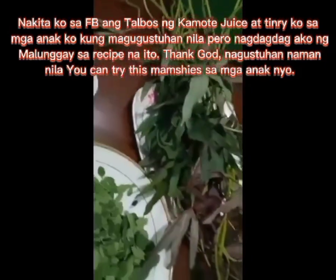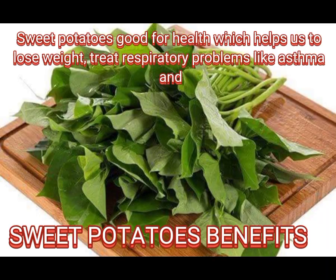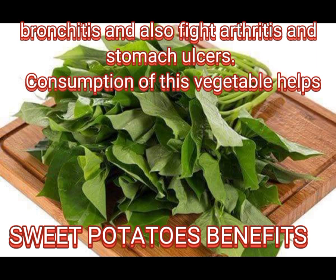You can try this with your children too. Sweet potato is good for health — it helps us to lose weight, treat respiratory problems like asthma and bronchitis, and also fight arthritis and stomach ulcers.